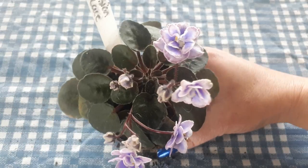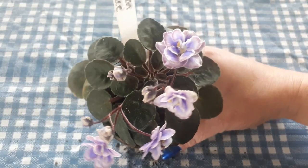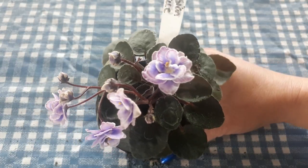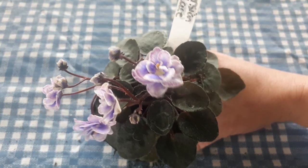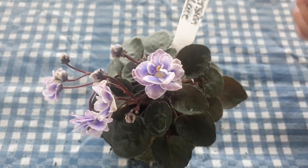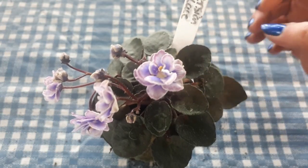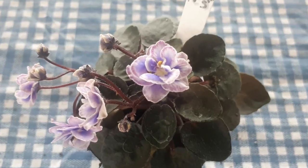And here is Persian Lace — it's a little semi-miniature and one of my favorites in the semi-miniature category. There are a lot of colors in the flowers. I like the little flower — it's foncé, it's épais. I really love this little plant; it fleurit a lot.